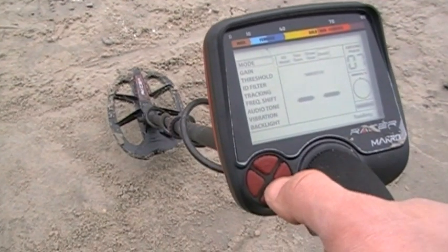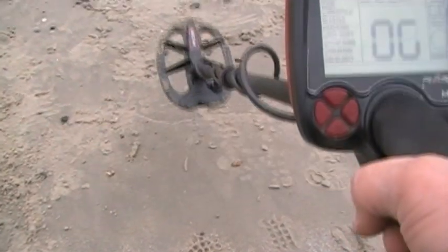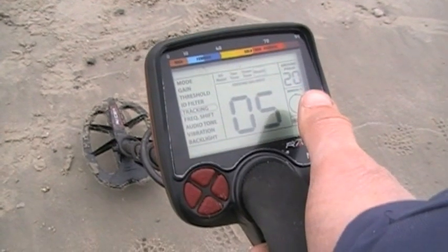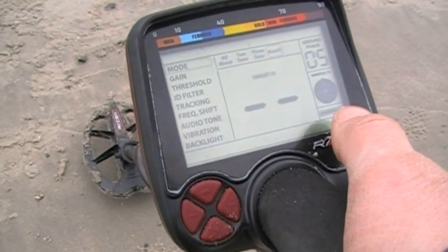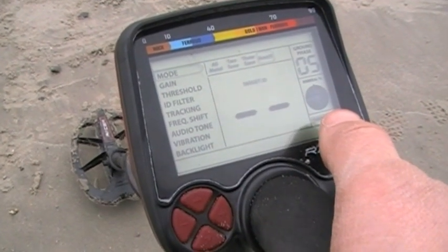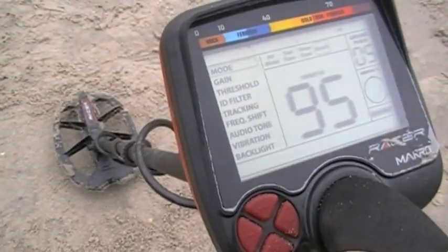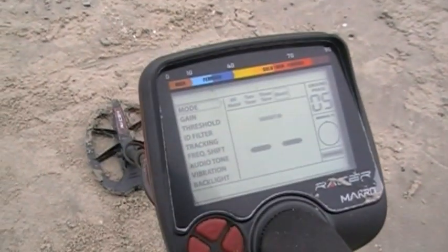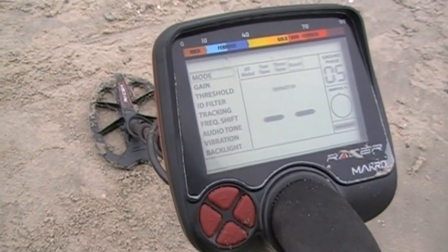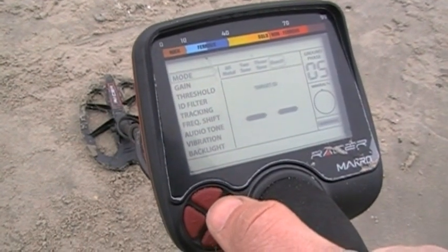Just for giggles, let's take the tracking off and see if that makes a difference. Tracking off, I'm going to rebalance. Ground phase of 20 now. Look at that — the pie chart's filling in as I touch the ground. That just shows you how mineralized this is. I'm picking up a nine-and-a-half-inch clad quarter with mineralization that high. That's impressive. Now let's see if we get a better signal with tracking off — about the same. 90, 94, 95. So about the same. Tracking on other machines I hear cuts into depth, but on this one I think I would keep tracking on on the beach or a mineralized area like red clay.